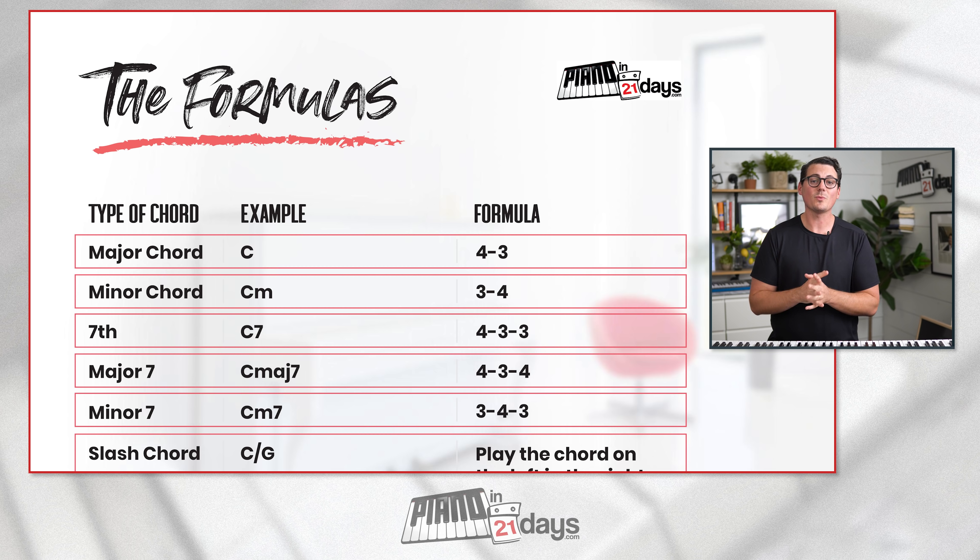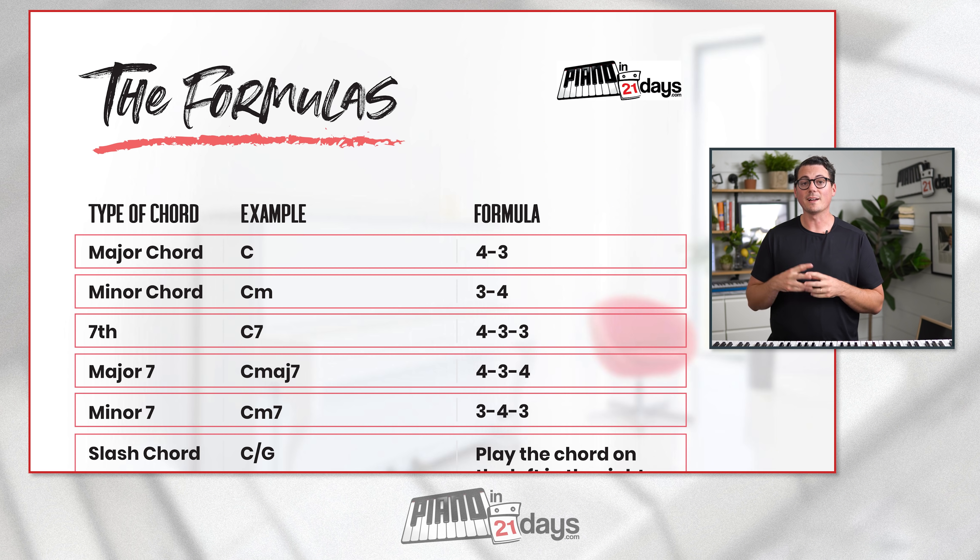Let's pull up the one-page PDF on screen. You can see the formulas for all the chords you'll need. The first two formulas are the ones we already went over. A major chord has the formula 4-3 — on a chord chart it might be written as just a big C for C major, or just a big B for B major. Minor chords might be written with a big letter and then a little m — so C minor is a big C with a little m. The formula for minor is 3 then 4.